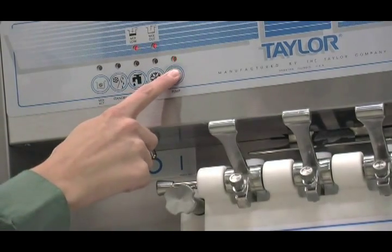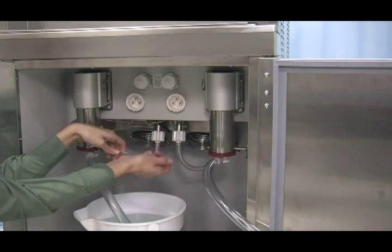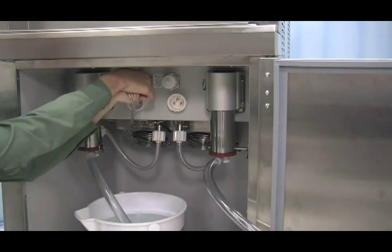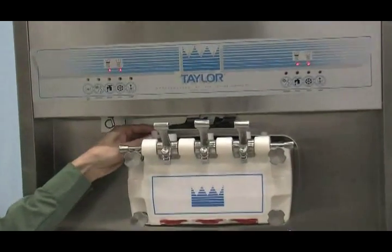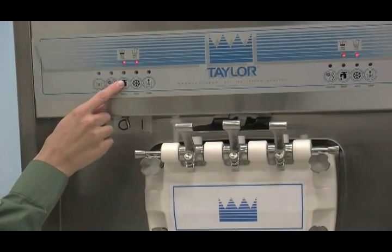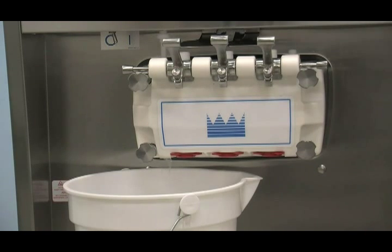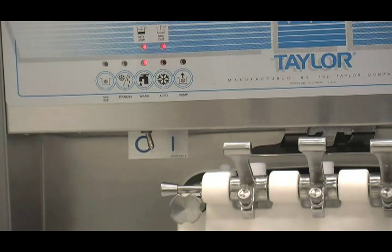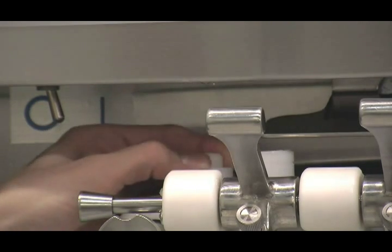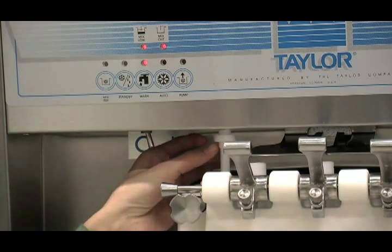After approximately 15 seconds, press the pump key. The light will go out and the pump will stop operation. Drain and connect the free end of the pressure line to the pressure switch. Place an empty pail beneath the door spout and raise the prime plug. Press the wash and pump keys. The lights will come on indicating the pump and beater motor are operating. When a steady stream of sanitizing solution is flowing from the prime plug hole in the bottom of the freezer door, press the pump key to stop pump operation. Push down the prime plug and allow beater agitation for five minutes.